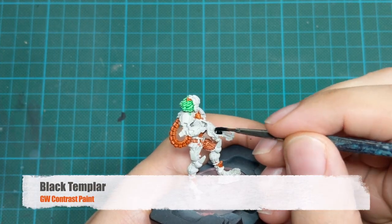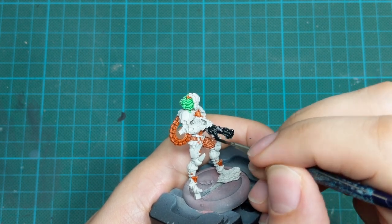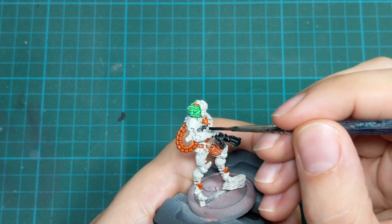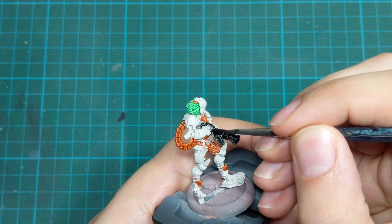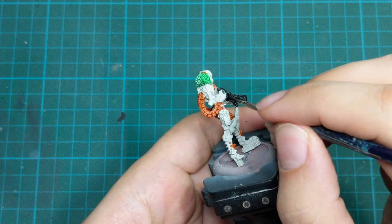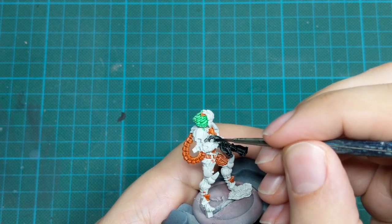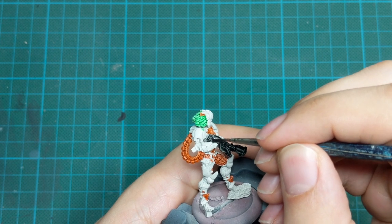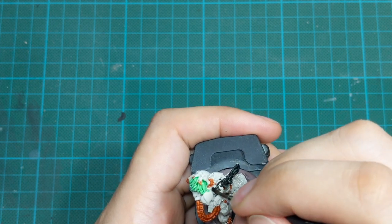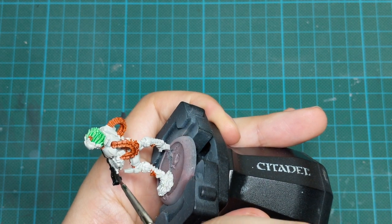For the next step we will use Black Templar Contrast paint. I will use this to paint her gun, little accessories, and the belts she has around. I will use this paint straight from the pot. For her gun I will apply it in two very thick coats, while on the rest of the parts I will apply only one thick coat. The reason for this is that I want her gun to be much darker than the rest of her armor and belts.